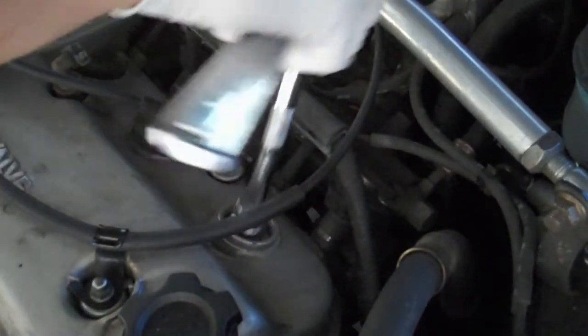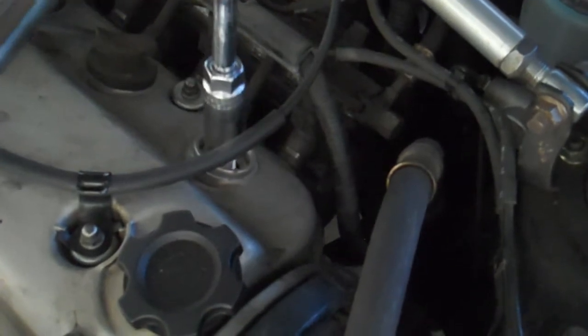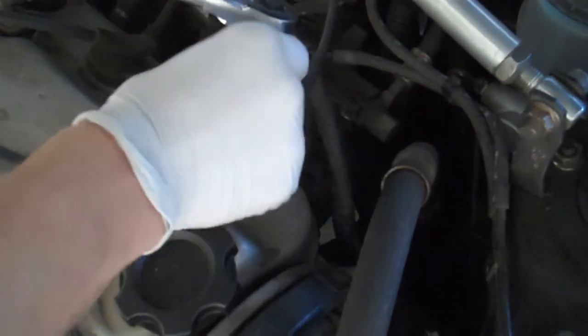The rubber is going to help to hold the spark plug in there, so you don't have to worry about trying to dig it out. Then put your new spark plug back in. The stock ones are actually pre-gapped, so you don't have to worry about that.